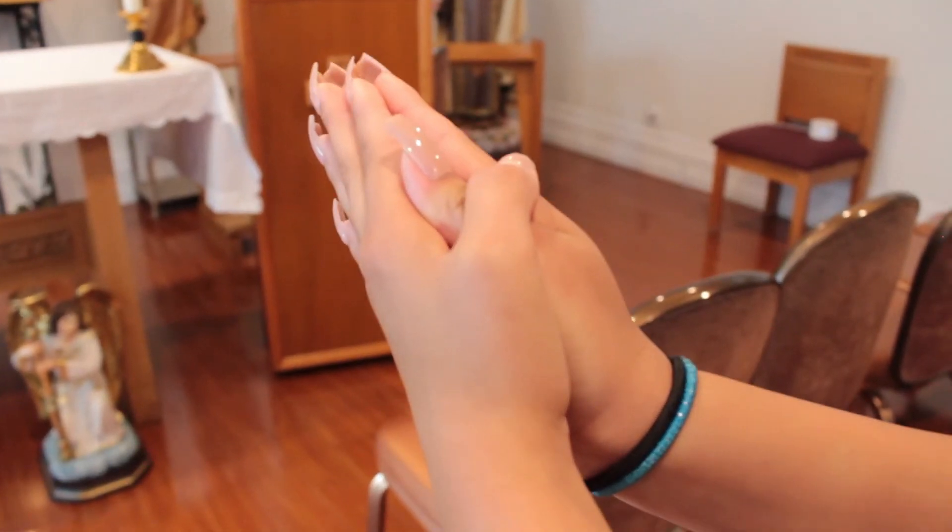Put your hands together with the crossing of your thumbs. This is a sign that Jesus died on the cross for us, and you are ready to receive Jesus in the Eucharist.